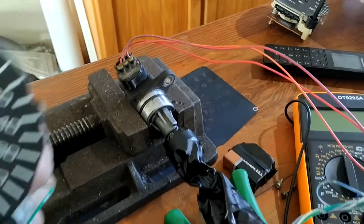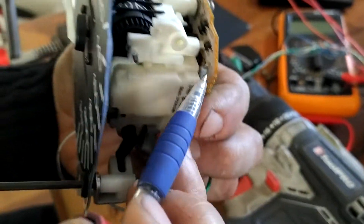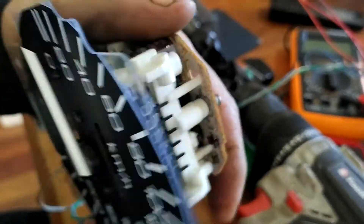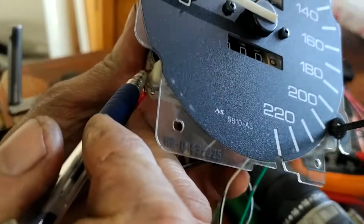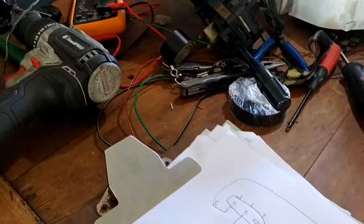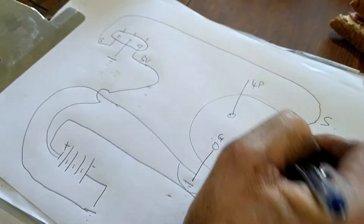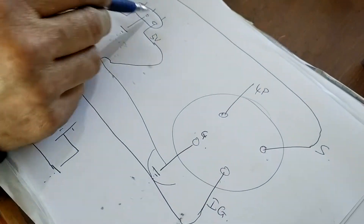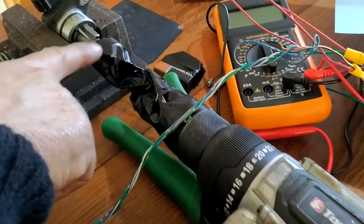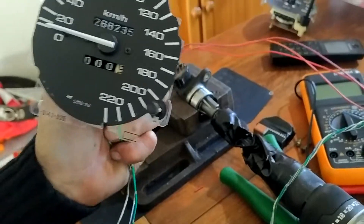I've got it held in a vise and a speedo head. On the back of this speedo, one wire has 'ground' written on it, one has 'ignition', and the other has 'speed sense'. If you look at this diagram here, you've got ground, ignition which is your 12 volts, and the sense wire. Here's your battery, here's your speed sensor. I took an electric drill, covered it in tape, put it on the gear, held it in a vise, and wired it correctly.